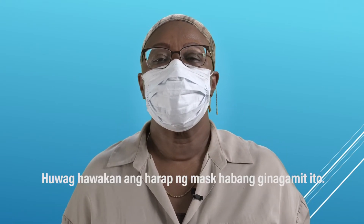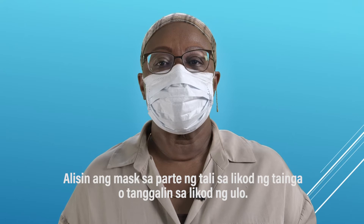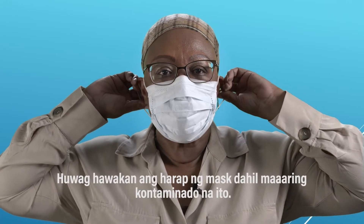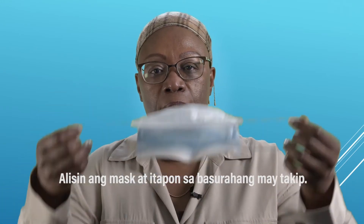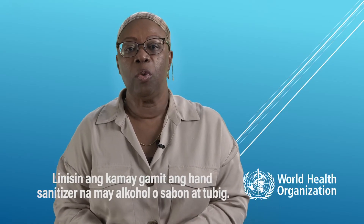While in use, do not touch the front of your mask. To remove the mask, take the elastics from around your ears or untie the strings behind your head. Do not touch the front of the mask as it may be contaminated. Remove the mask and discard it in a closed bin.